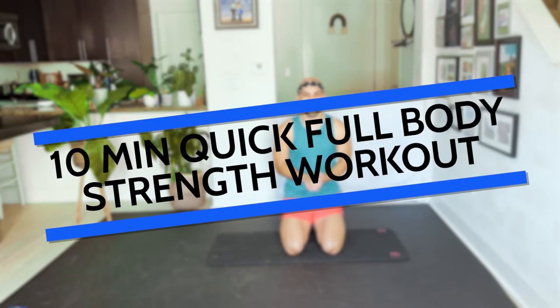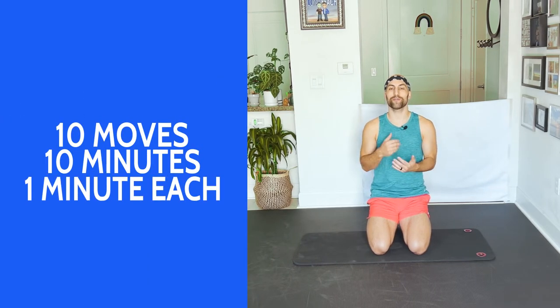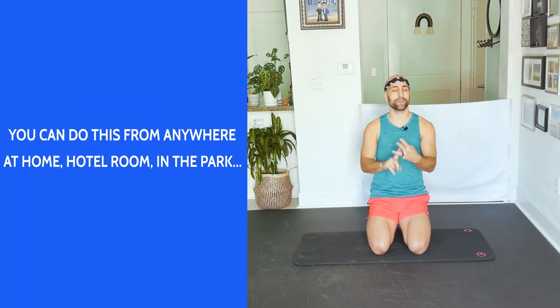Hi everyone, thank you so much for tuning in to another workout. My name is Dustin Ripkins. If you're busy, this is the perfect workout for you — it's only 10 minutes. I'm bringing you 10 moves, we're gonna do each move for one minute. It's gonna be a lot, it's gonna be burning, we're gonna be shaking, we're gonna cater to our whole body. Perfect if you're at home, in a hotel room, in a park — wherever you are and you don't have much time. Let's not talk, let's work!